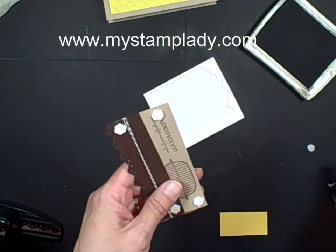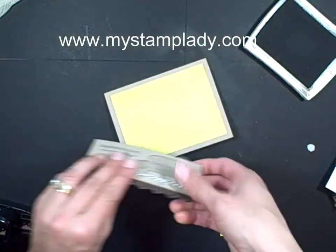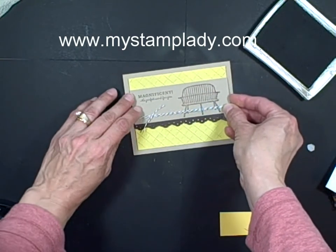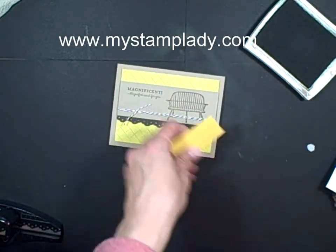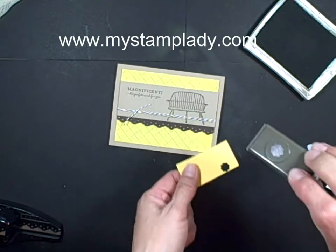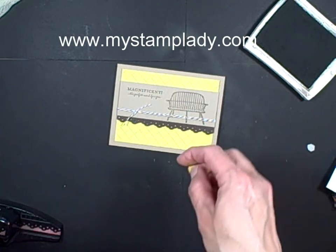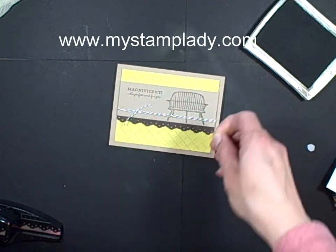Take off the covers, pull in my card front — and look at this, I'm almost done already. Place that over the front and the background. Pull in a piece of Daffodil Delight cardstock with the little punch pack. I love this little punch set — it's awesome. I've found so many uses for the little punch pack punches. I use them all the time — that and the Boho Blossoms Punch, so you might want to check those out.